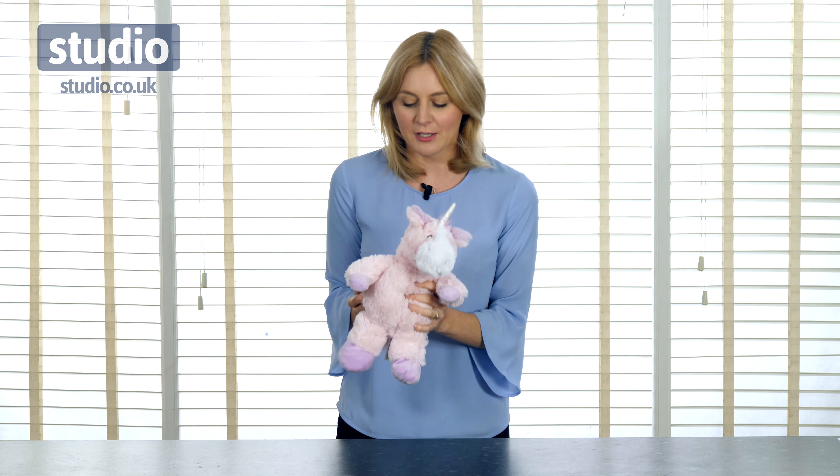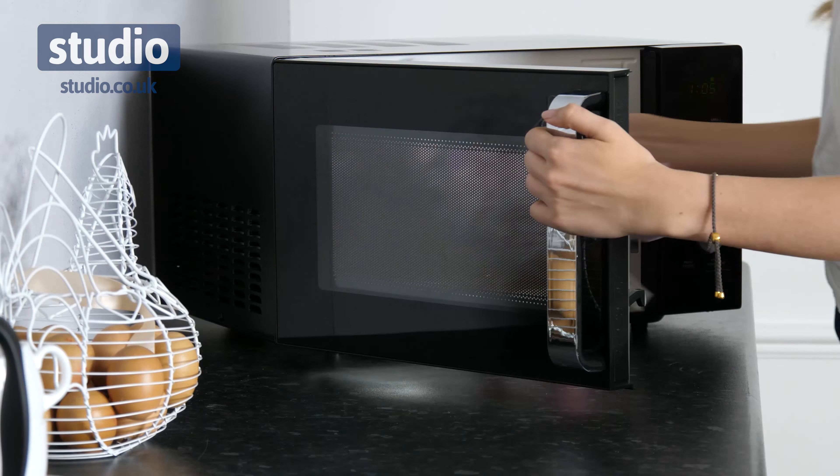Hello, I'm Helen and welcome to Studio. This is the Heatable Unicorn — this is fabulous. You pop it in the microwave and it becomes lovely and warm and nice and cozy.